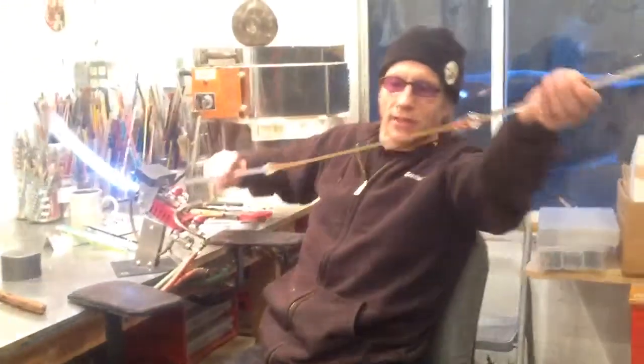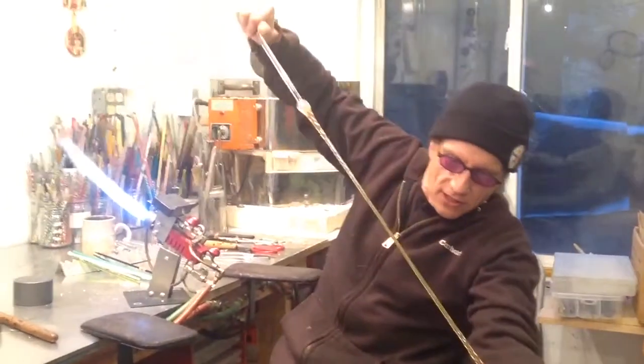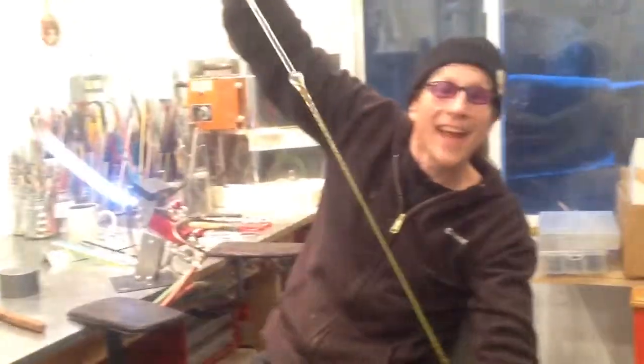This is going to be a pretty one. It'll be about two and a half feet long and about the thickness of a nice pencil. Thanks!